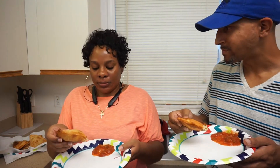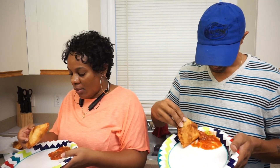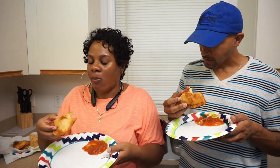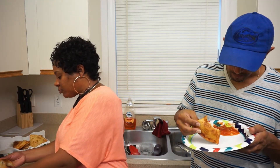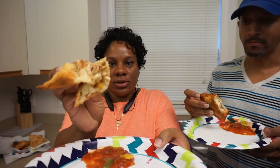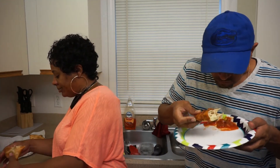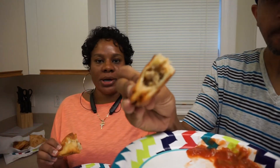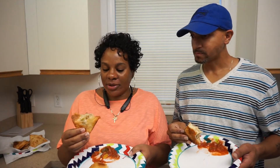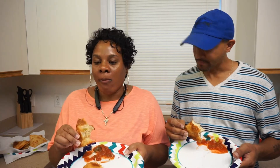Mmm, it tastes good! Let me get to the inside. There it is — that's good y'all. The inside filling is good. I just cracked this one open — see that's the inside filling falling out. I can taste my melted cheese, my onions, my peppers, my chicken, and then you've got that nice crunch effect from the tortilla. Wow — this was a hit! This is my first time frying a tortilla.